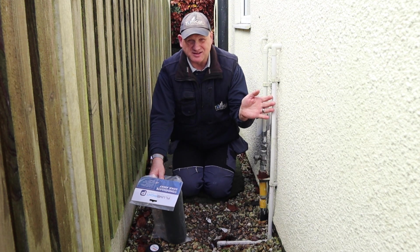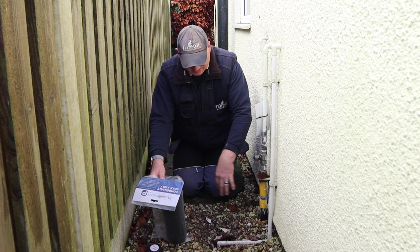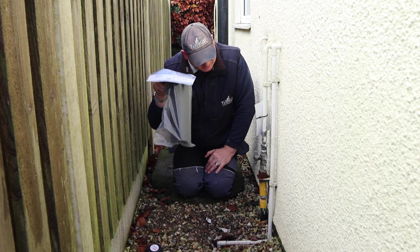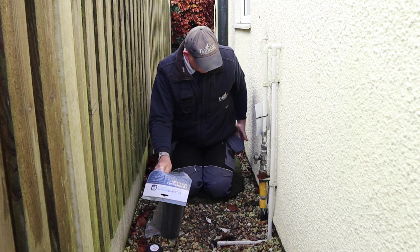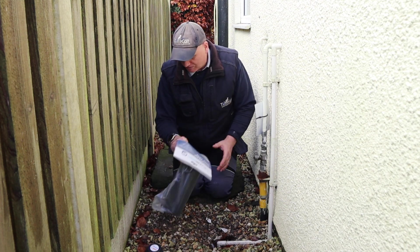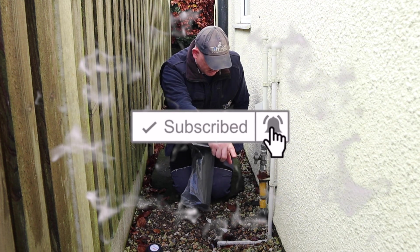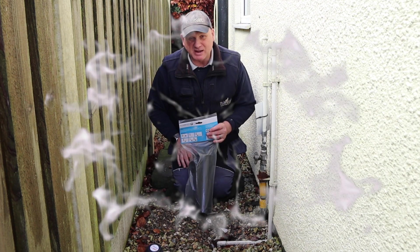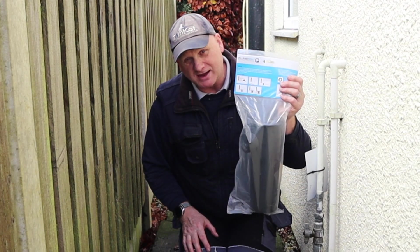I still need this to stay in for now until I sort out the new boiler, so I need to dig out a new bit here to be able to fit this in. Drainage comes somewhere along here as well which I don't know until I dig it up, but I'm hoping it's going to be around here somewhere. So I need to go and get my wellies on, get the spades and stuff, and get digging so I can fit this new soakaway in.